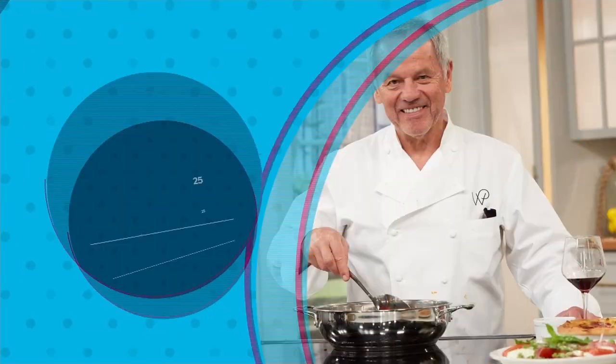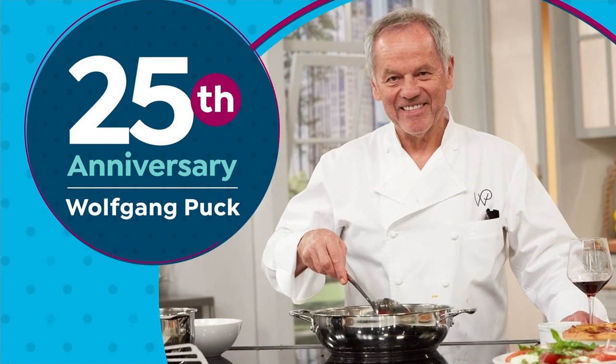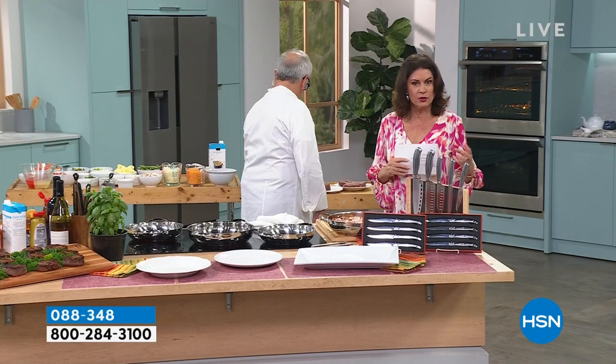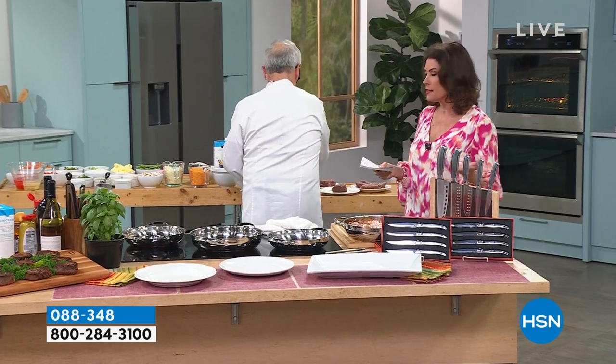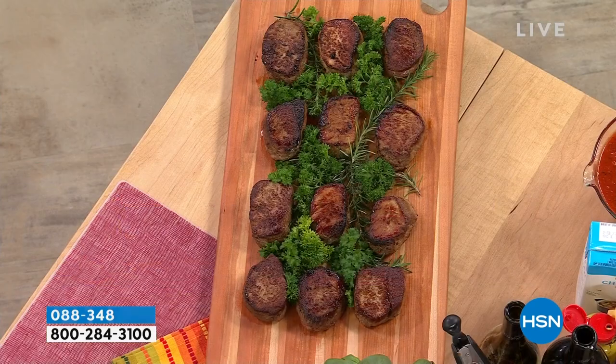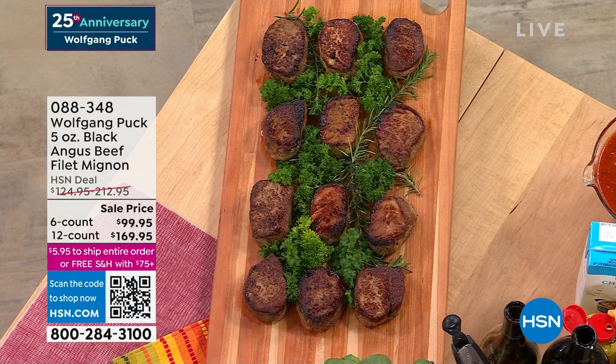We are going to move on to something very special from the Wolfgang Puck line. It has been incredible with all the cookware, but truly what has absolutely exploded in the last couple of years is his food line. You're looking at five-ounce Black Angus beef filet mignons — this is the good stuff. We have a six-count for $99.95. If you want to double it, it's your best savings at $169.95.